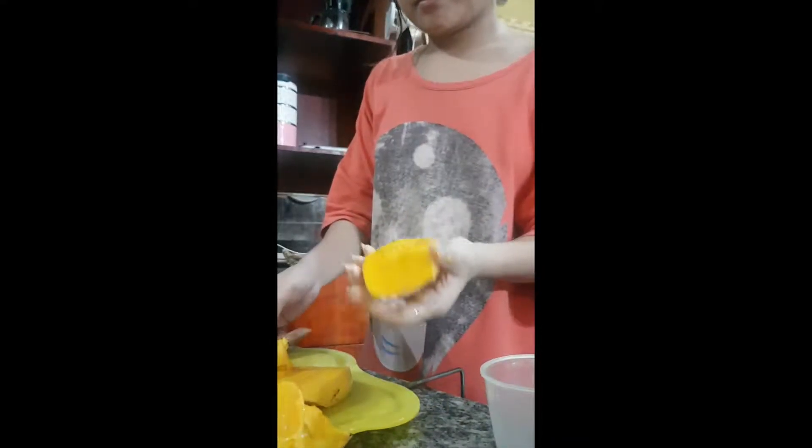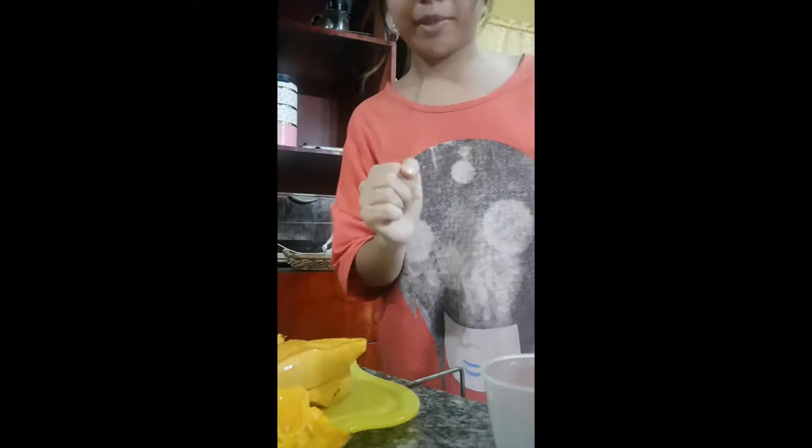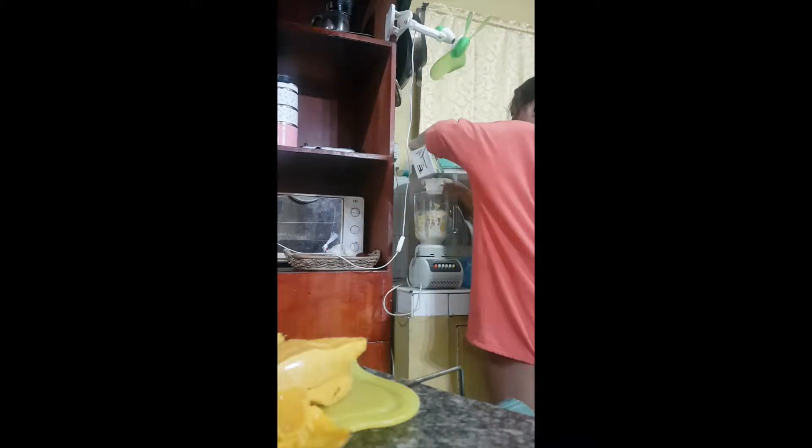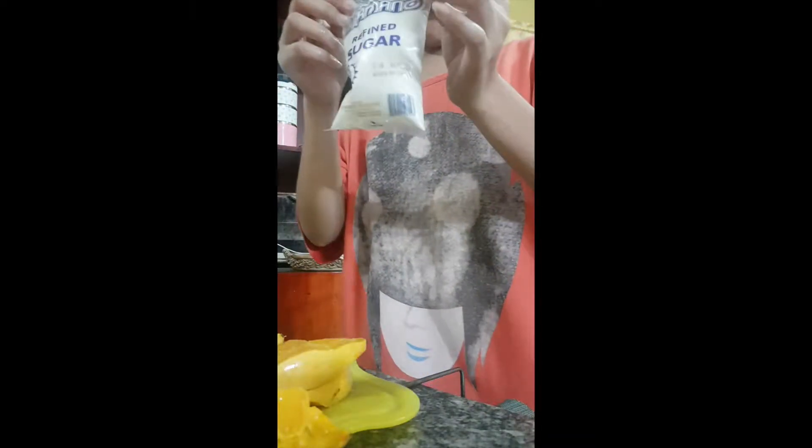I'm going to eat this. After this, add milk. Looks creamy already. One and a half tablespoon of sugar — I've got a spoonful of sugar.